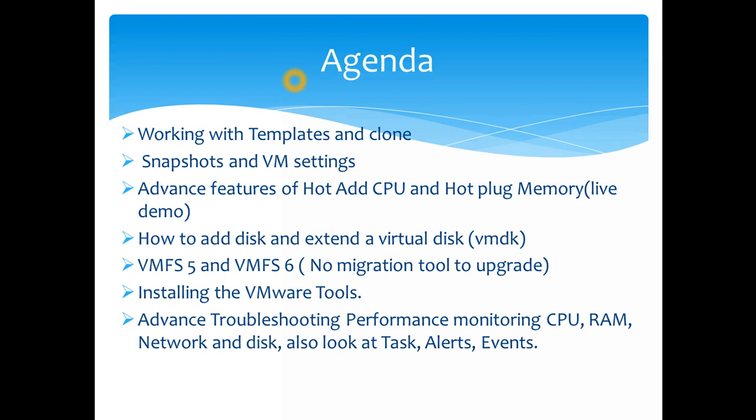We'll also create templates and show you how to create clones, demonstrating how a virtualization admin can do a lot of work in a very short time using templates and clones. When doing upgrades, you can take snapshots to ensure you have a point-in-time restore. We'll also go through some VMware VM settings within the virtual machine.